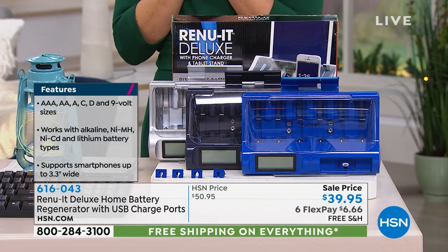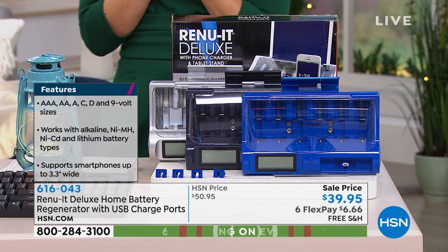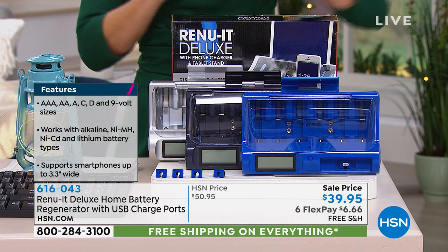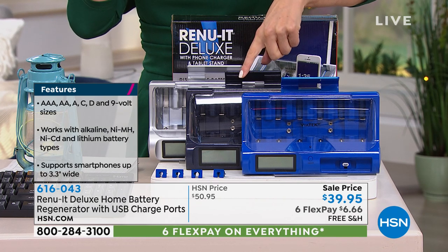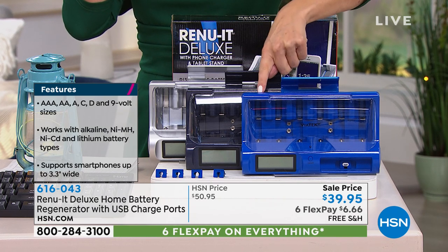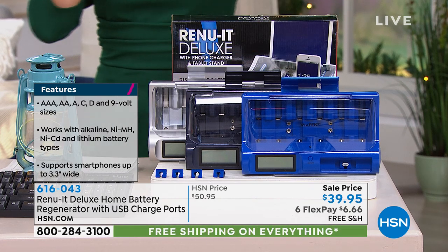It's the first time our deluxe model is back for the season, and we've got a great sale price for you. Six Flex Pay, free shipping and handling, and we've got a couple great colors for you to choose from: blue, black, and silver. $10 off — you're the first to see it.